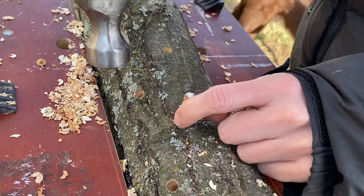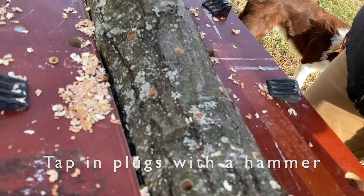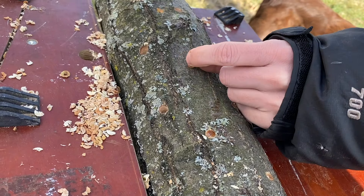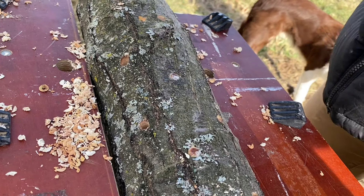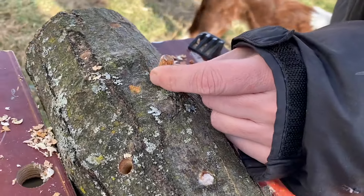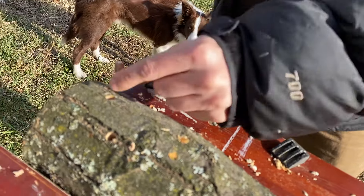Once you've drilled the log, you can get to plugging. Inoculating with plug spawn is a popular choice among beginners and those inoculating fewer than 100 logs, as it does not require any extra upfront costs of an inoculation tool. The process is straightforward: just take the plug and tap it into the hole with a hammer until flush with the bark.